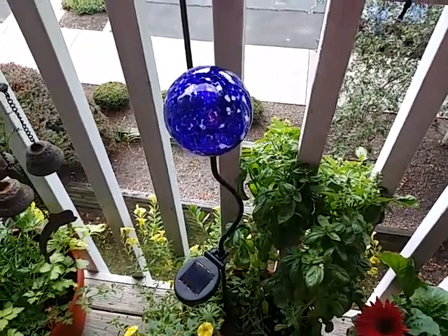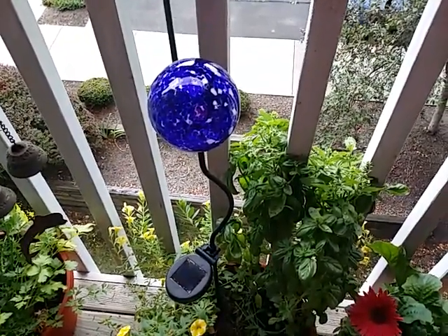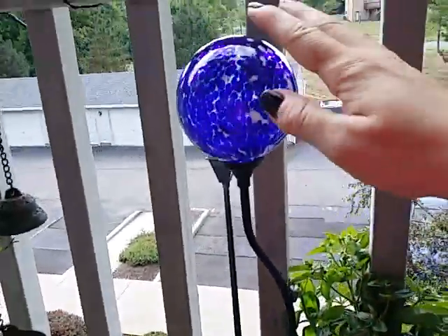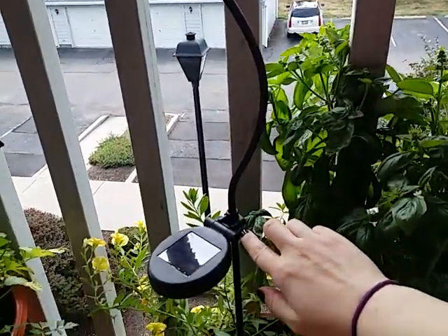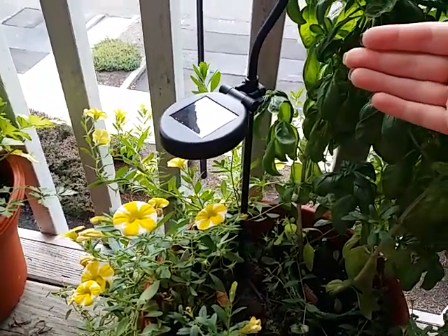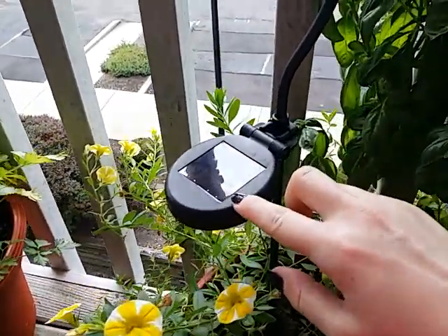These are the solar garden lights from Kenna, available on Amazon. They are very easy to assemble — they came in three pieces: the top of the globe, a middle section, and a bottom section. They just screw together. Just make sure you don't over-tighten them because they are easy to strip out.